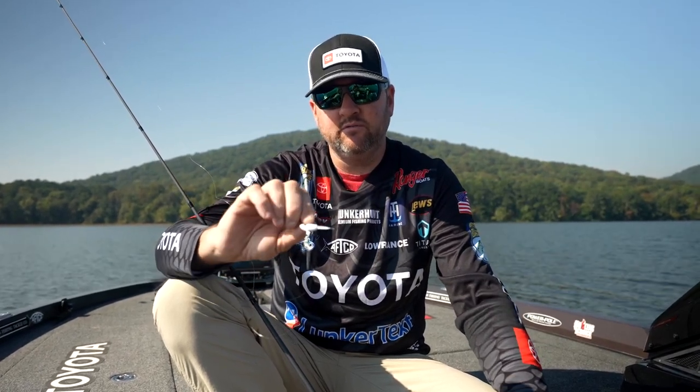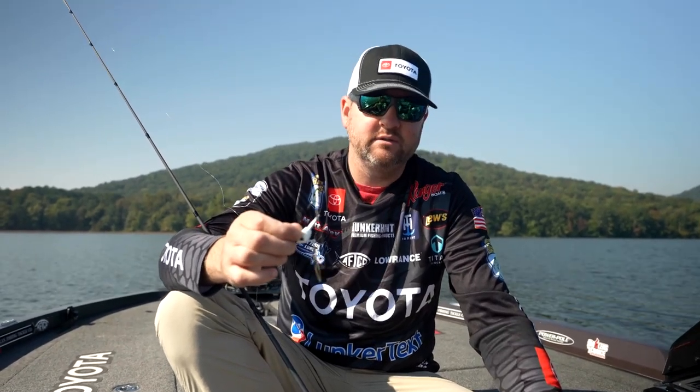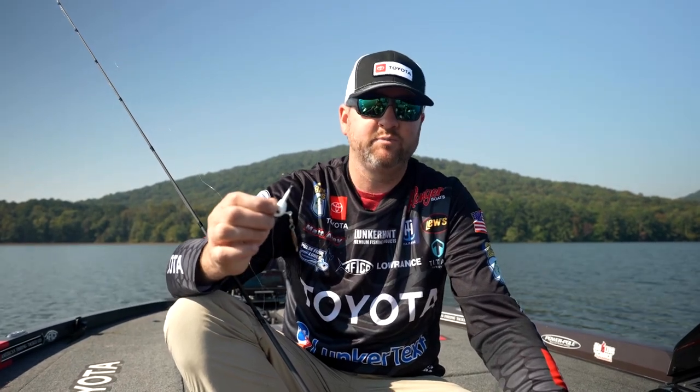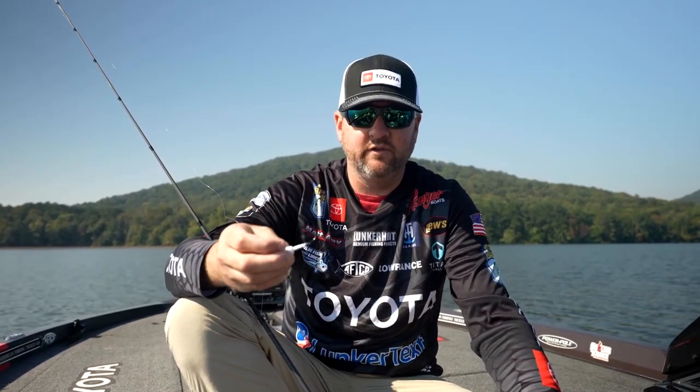That gives those bass a place to herd those herring, trap them, and ambush them and feed on them more effectively. I hope those tips help you catch a few more fish on the underspin throughout the winter months. I've caught fish on this thing when the water's down in the 40 degree mark and all the way until they spawn — a really versatile bait and great technique, especially on herring lakes throughout the winter months.